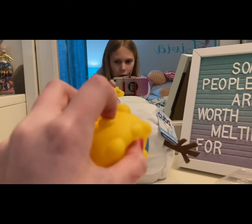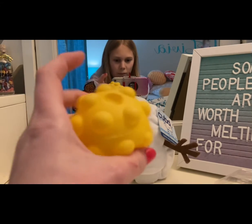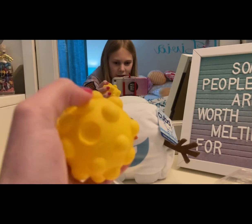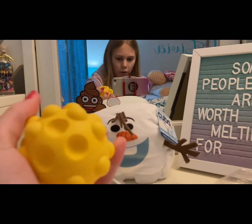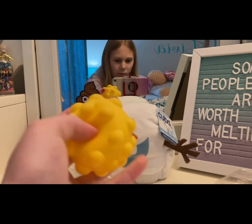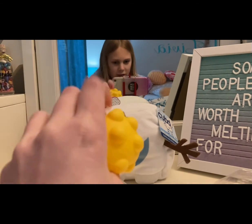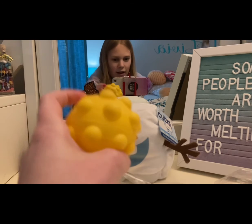Thank you for watching. I totally recommend ordering from Fidget Toys Plus. I love my package. This was about $20 in total, I think $4 for shipping. Thank you guys for watching, I hope you have a great day, and I'll see you next time. Bye!